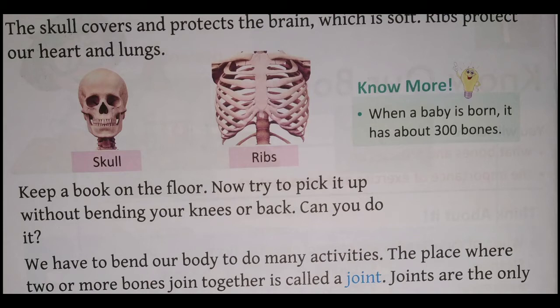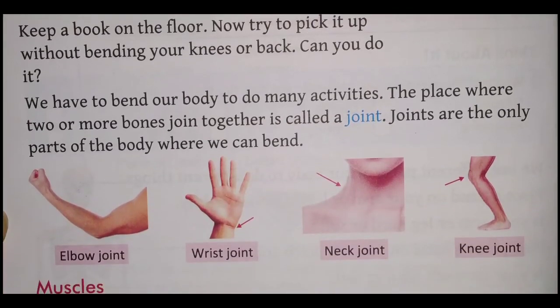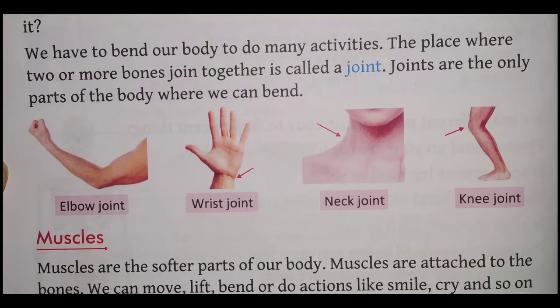We have to bend our body to do many activities. Isliye bahut saari activities ko karne ke liye hamein apne sharir ko bend karna padta hai. The place where two or more bones are joined together is called a joint. Joints are the only parts of the body where we can bend.